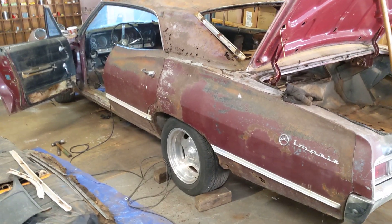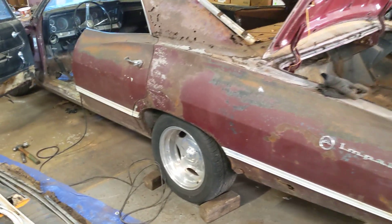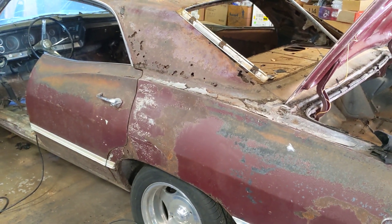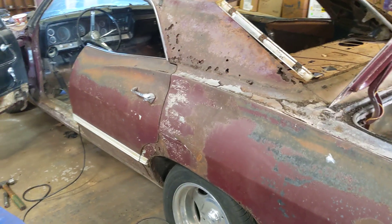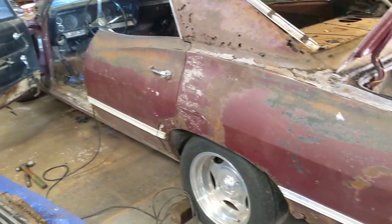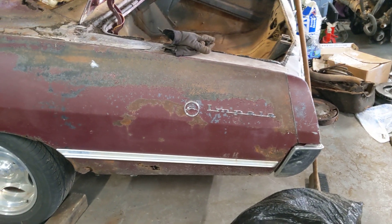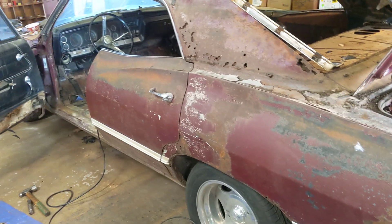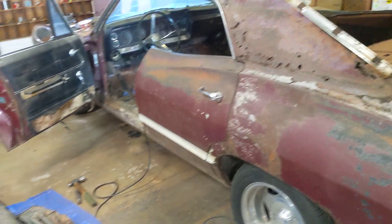Here's another update on Project Swiss Cheese. I've been working on getting the interior trim off the car. One positive about this car is that all the exterior and interior trim was on the car — even the Impala symbols on both sides, all of the exterior trim around the windows, and the interior trim. All there.